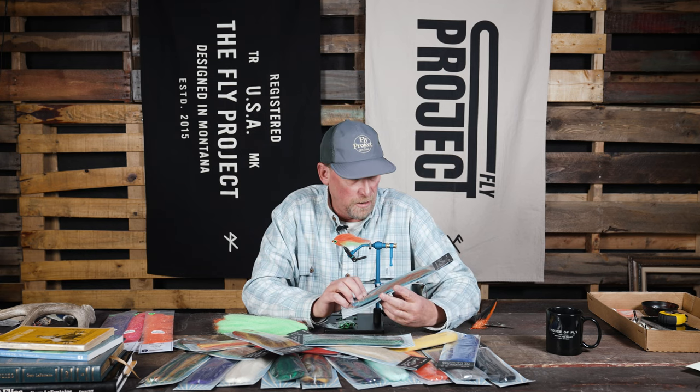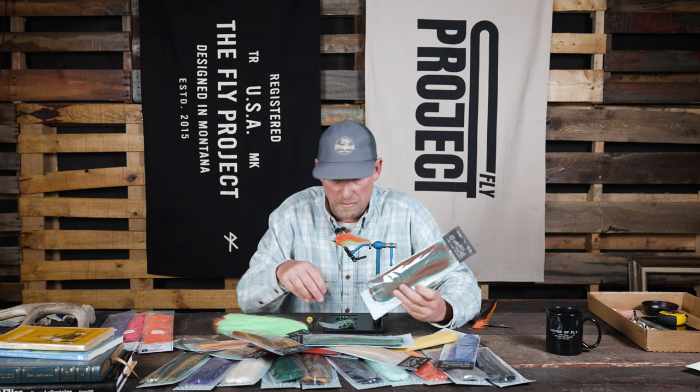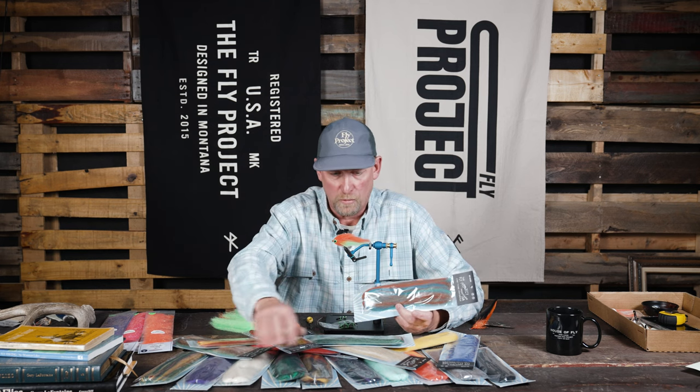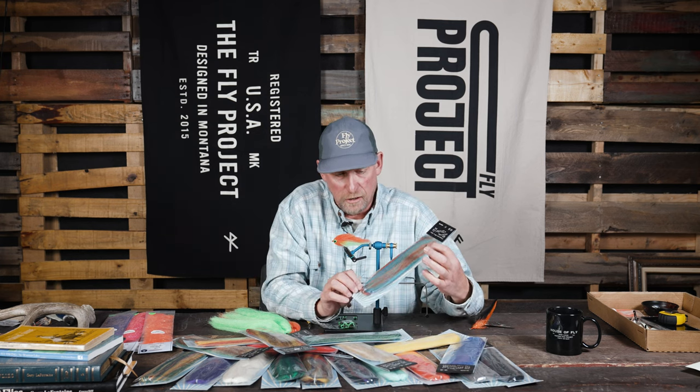This EC hair we actually have in 24 different colors. We've got some solid colors, like the orange and the green here. Of course we've got purple, and white, and black, and grey, blue, yellow.